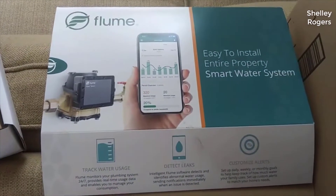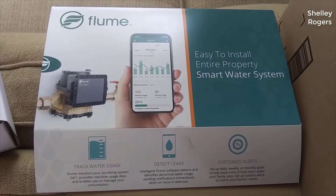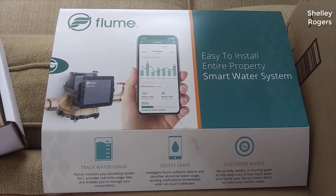Today I want to do just kind of a quick review for you guys on the Flume water monitor. I hadn't seen too many reviews on it, so I thought I'd just give you guys my two cents based off my experience with it. I actually found a pretty good deal on this — I'll put a link to that deal in the description below, so you can check that out if you're interested in getting one for yourself.